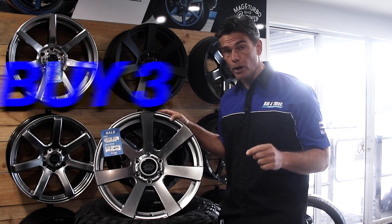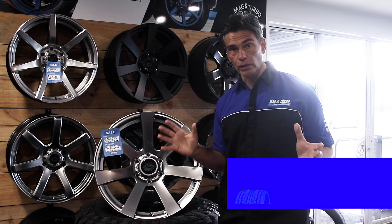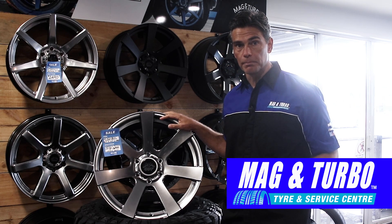And at the moment, when you buy three, you're going to get the fourth one absolutely free. So get on down to a local Mag & Turbo and discuss whether or not this wheel is right for your car. Buy three, get one free. Mag & Turbo.